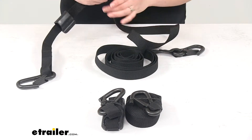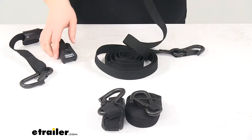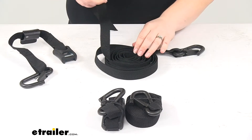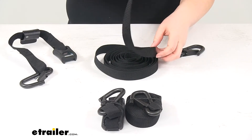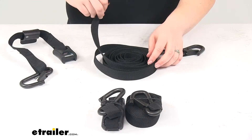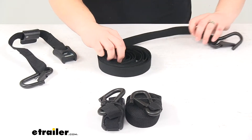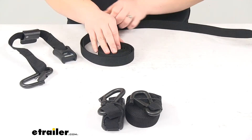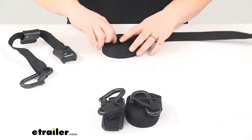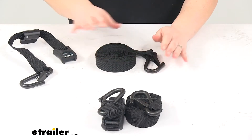The cam buckle is pretty basic — it's a nice cam buckle with some little teeth to grip in place and keep all your stuff secure. This is a ten-foot long strap, so if you're using this with the long bars it should work out pretty well. There should be plenty of strap to get anything tightened down, even if you've got the really extra-long HD bars.